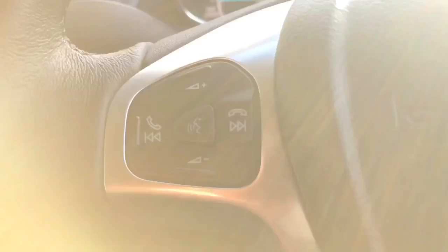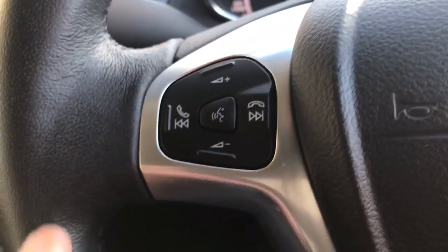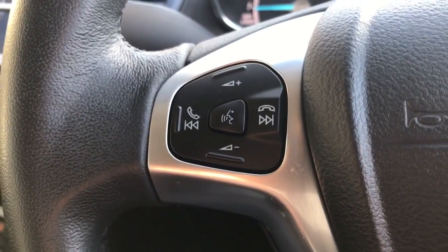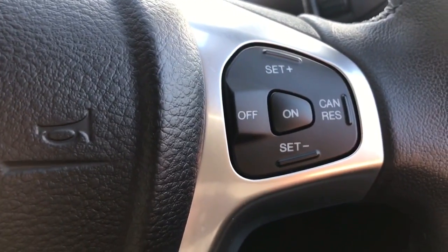On the steering wheel, on the left hand side we get stereo controls. The button in the middle is voice activation for the phone — once you pair up a phone, hit that button and ask it to dial anyone in your contacts list and it will do that for you. On the right hand side of the steering wheel we have cruise control.